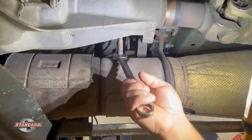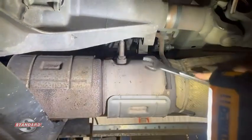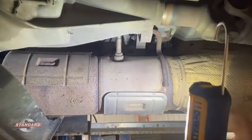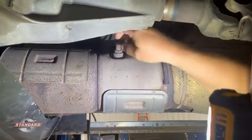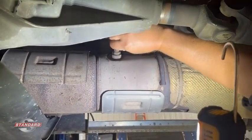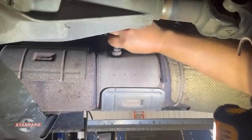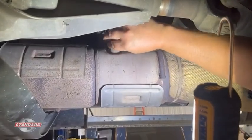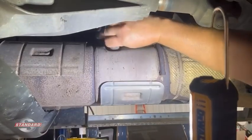I'm taking my seven-eighths wrench to break this thing loose. This truck has close to 300,000 miles on it, but it's relatively clean and came loose without issue. Obviously we've got it cooled down so we're not worried about burning our fingers. I'm going to thread this out and get the rest of it removed.